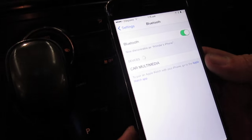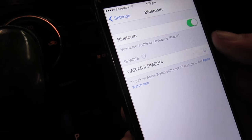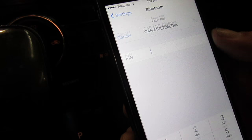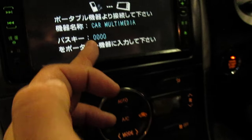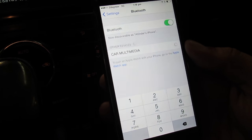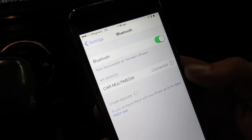So once you turn your Bluetooth on, it's going to show up with Car Multimedia. You're going to select that option there. Now it comes up with the Pair option, which as you see is 0000. So you type that in here, hit Pair at the top right, and now it's going to show connected.